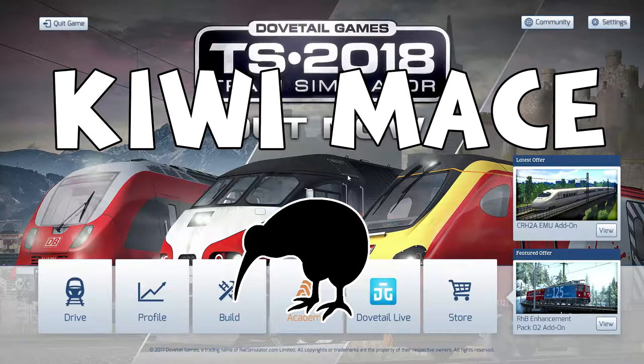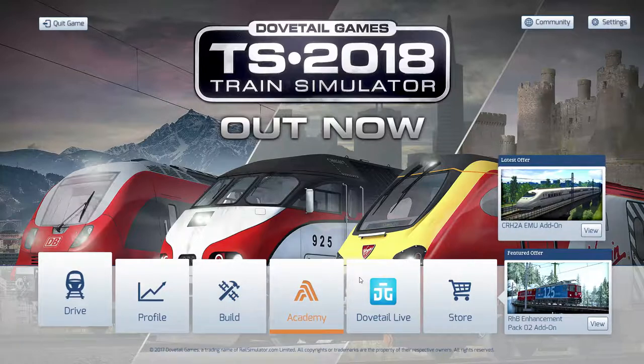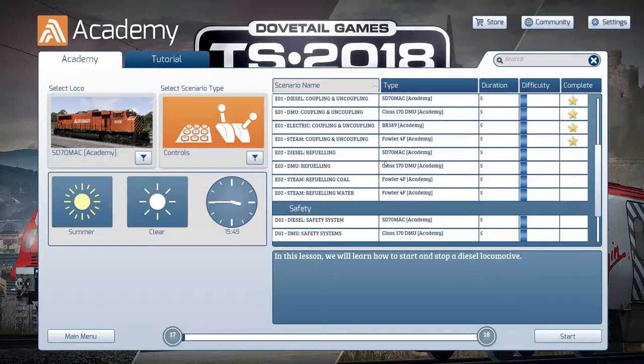Welcome back to Train Simulator 2018. In this series I am a noob train driver and I am learning how to drive these things, so you can learn along with me. This is part six in the series, so if you haven't checked out the other episodes go and do that first. Let's jump into the academy — we've managed to nail quite a few of the basics and we are now into refueling.